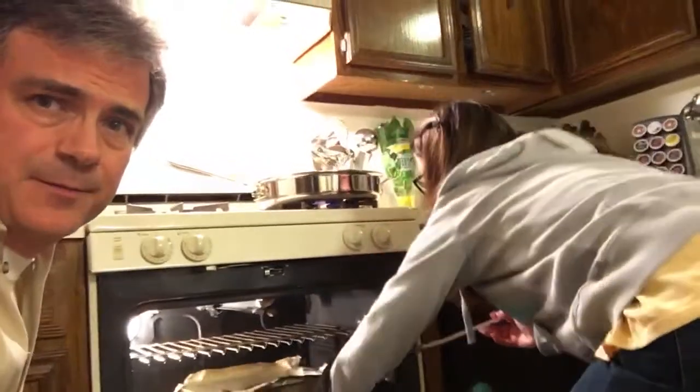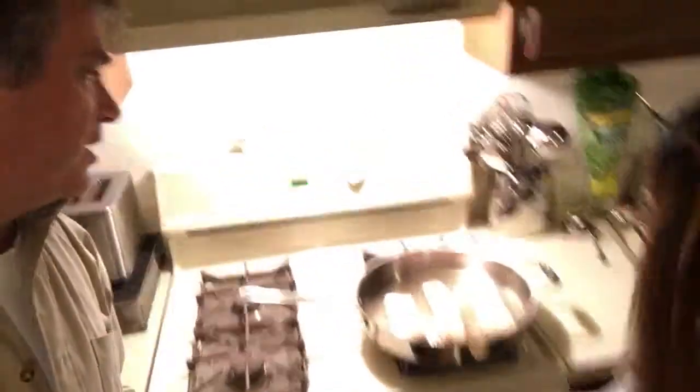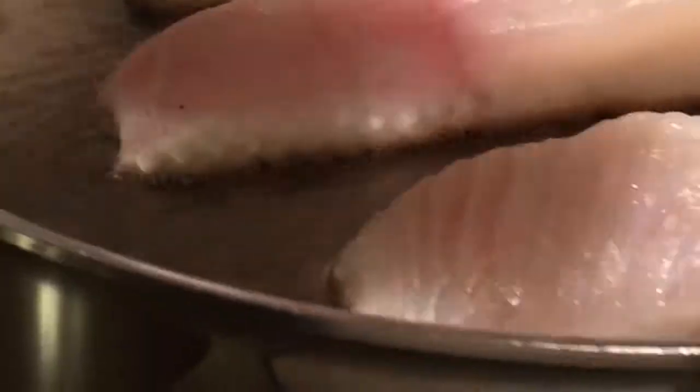Potatoes look like they're done, but the fish isn't ready, so I'm going to keep them in the oven to stay warm — around 100 degrees or the warm setting so they don't get dry. At three minutes on the fish, it doesn't look like a paper bag yet, so it's not ready to turn. When it's ready to turn, it will look like the color of a paper bag.